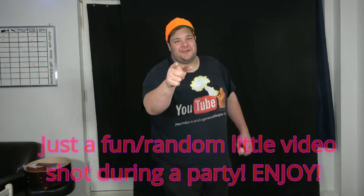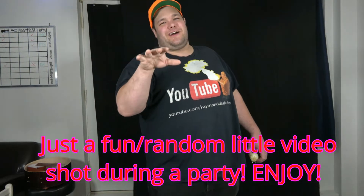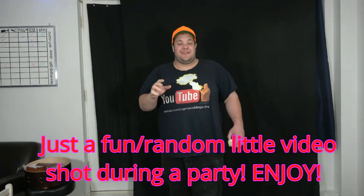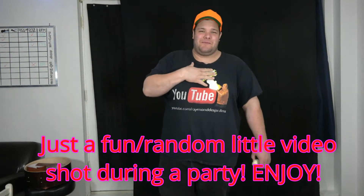Hey, what's up everybody? Here we are with another video. This one's a little different than the rest. This video has more people in it than I've had so far. It's got one, two, three, four, five, six, plus me — seven people.